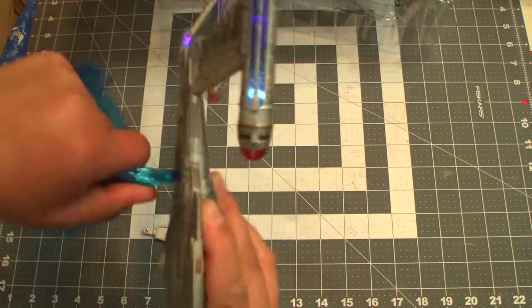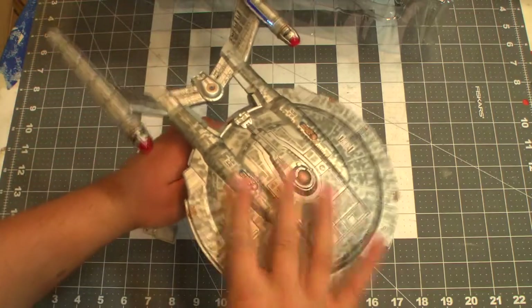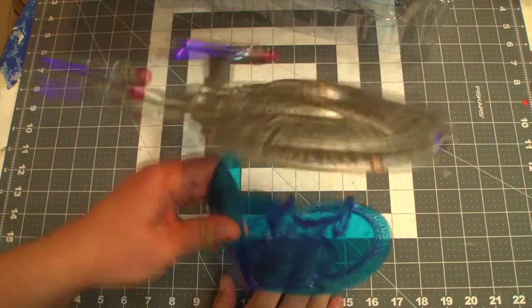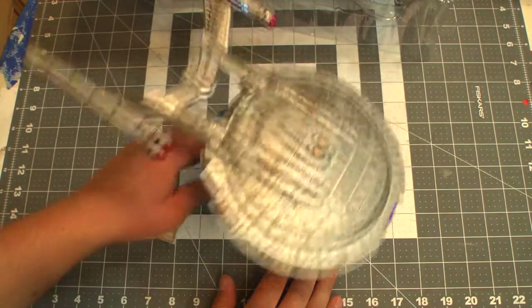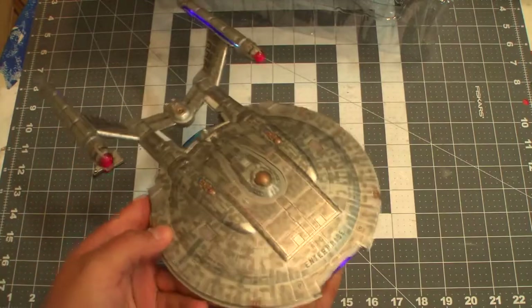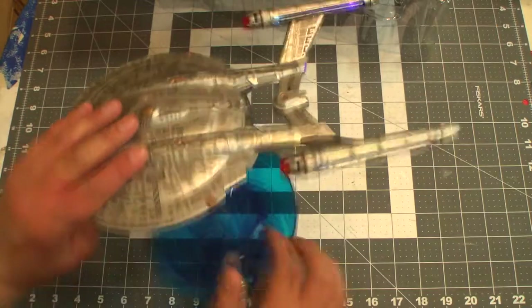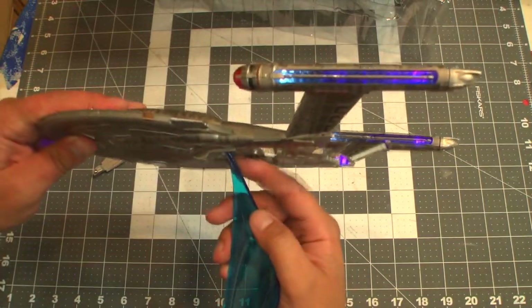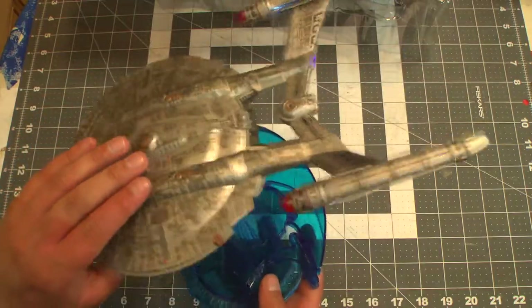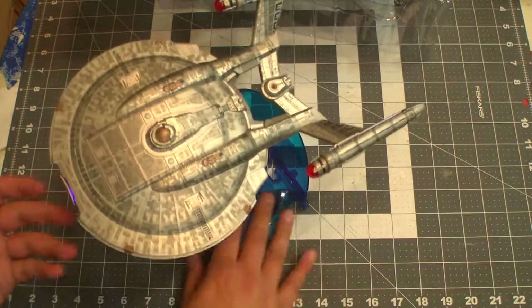Let's see how mounting this goes — hopefully not tragically. There we go, yay! It fits and doesn't jiggle too much. I would be moderately careful when handling it or getting it on there, because this part could be a little dubious in terms of strength. But hopefully it should last.